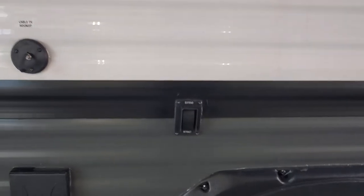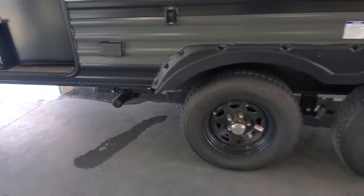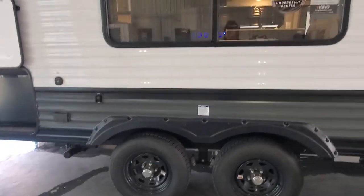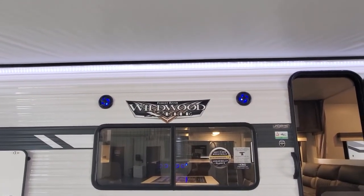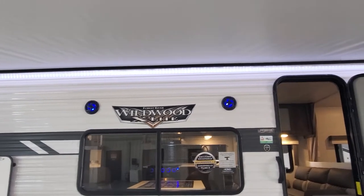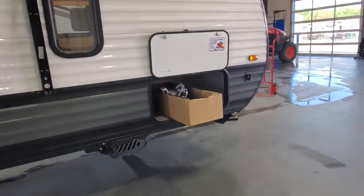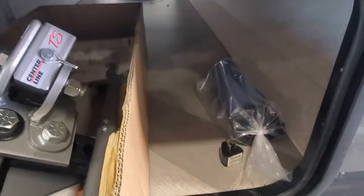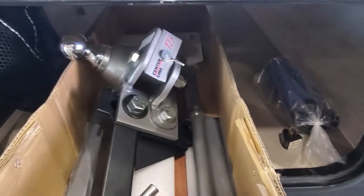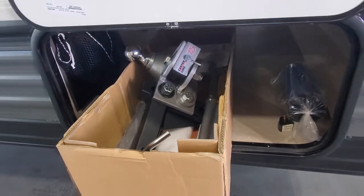You've got a button right there — that is for your power jacks, so you push that and the rear jacks will come down. Up above the big window outside your dinette is going to be outside marine grade speakers. Up front we have another pass-through storage. Made good use of the door and put a dry-erase board on there for reminders — sewer hose, electrical adapters, and the remaining parts and pieces for your Husky centerline hitch for towing.